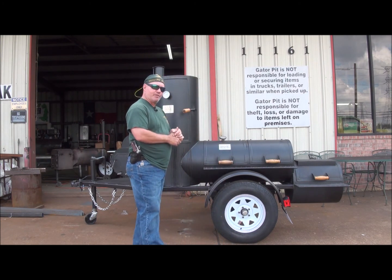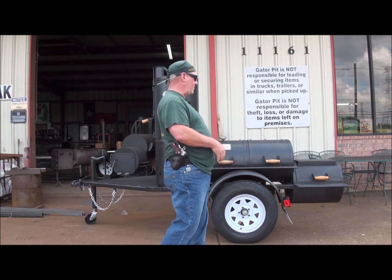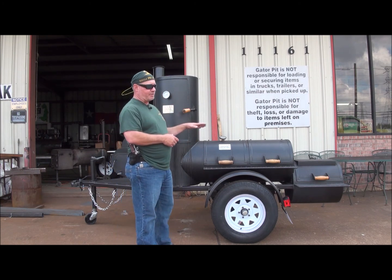And this is what you see. This was originally a backyard pit on casters, legs and casters. We blew that stuff off, cleaned it up, and we designed a trailer for it and mounted it to the trailer you see.